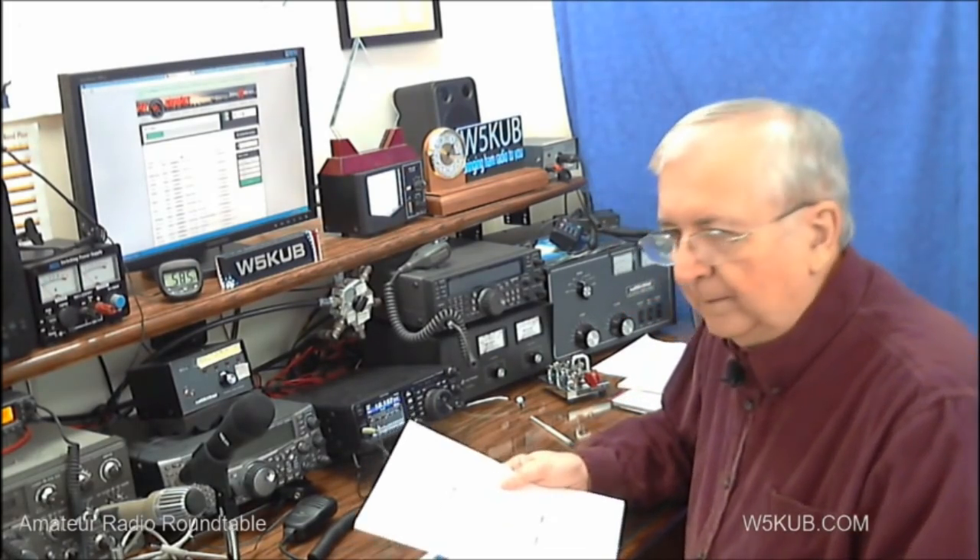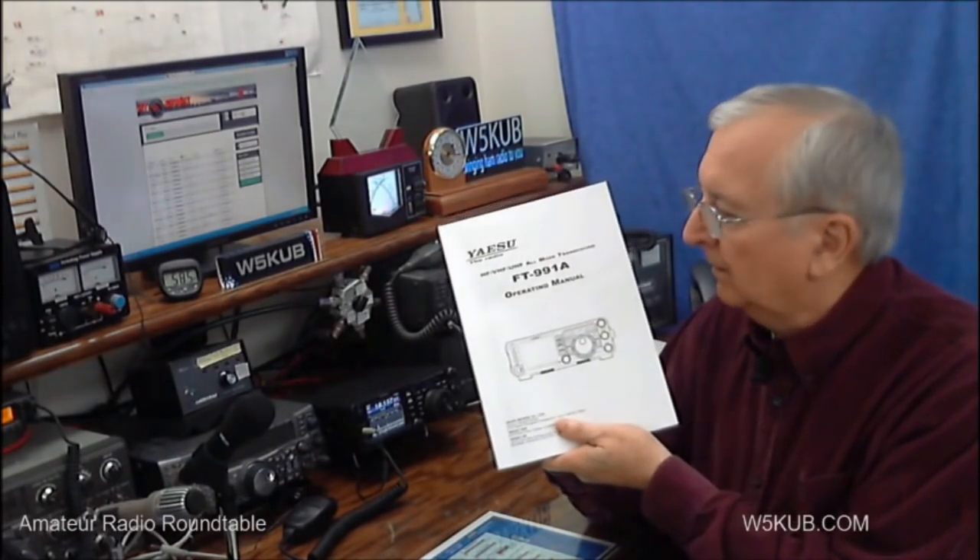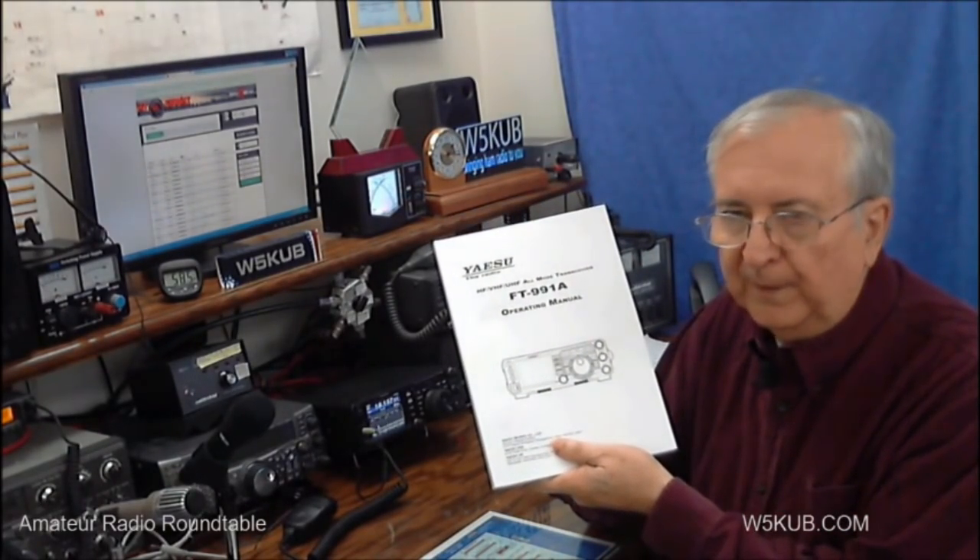This is Tom, W5KUB, from Amateur Radio Roundtable. Today I want to talk to you about the new FT-991A from Yaesu.